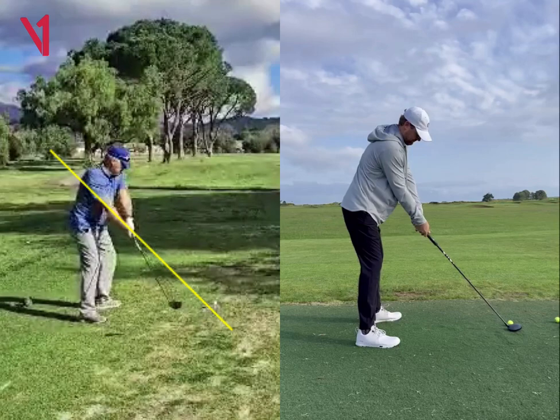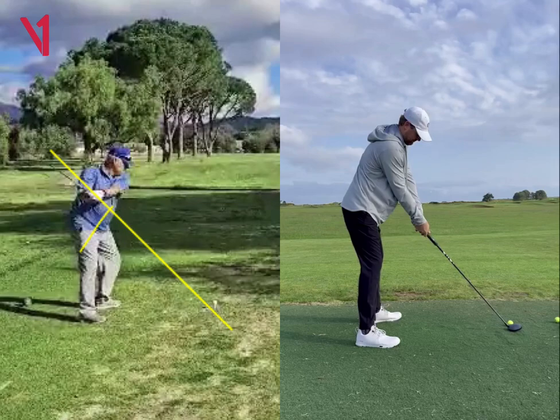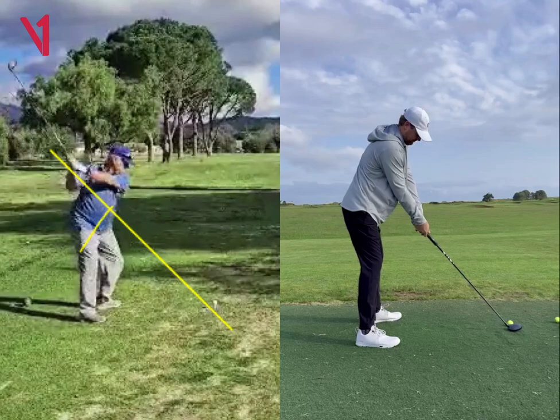It does look like whenever you go into your backswing, it does appear that your clubface is just a little bit shut here. And then as you continue to go back, that clubface is pretty shut there as well. So that can definitely cause the ball to go left.